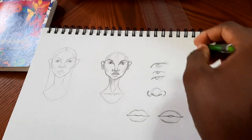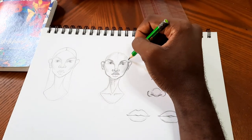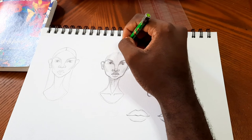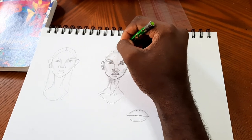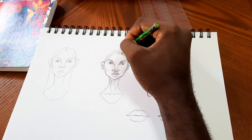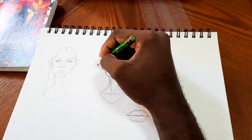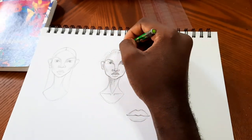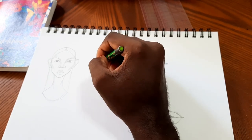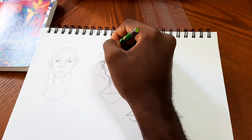Now we're going to jump into the hairline. A lot of methods tell you to create a hairline within the forehead space, but because of the way I structured this one, you create the hairline at the top of the initial circle you drew — which represents the skull. I'm creating a general hairline shape and doing a little wispy hair moment. A full hair tutorial will come in the future — this is not it, this looks like spaghetti. Do not do this for hair, it ain't cute.